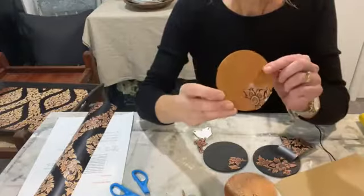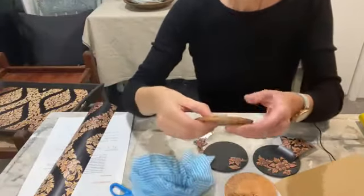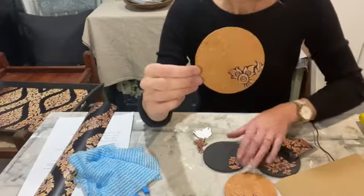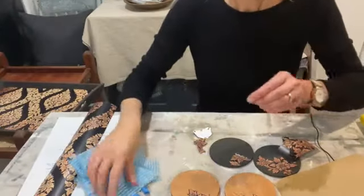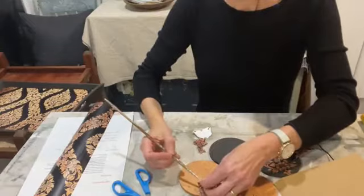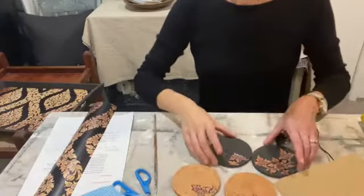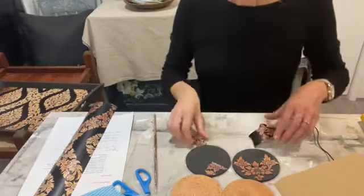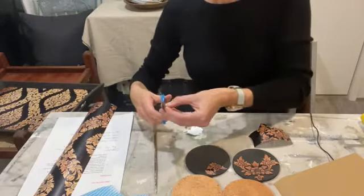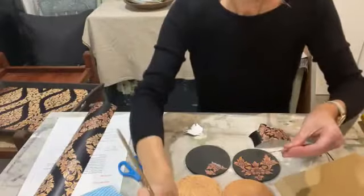It doesn't show up quite as well on the copper but I think it's still going to look good. I'm just wiping any excess little bits of glue as I go. They adhere really easily — I'm not having any problems with anything lifting up. They're very pretty. It's really very restful doing this, I'm really enjoying the process.